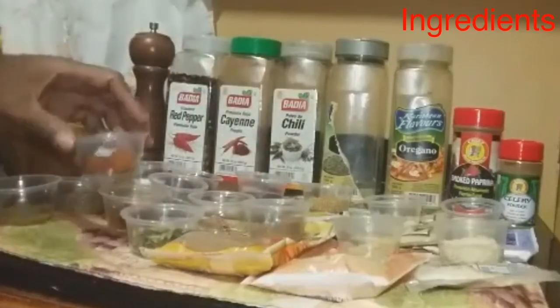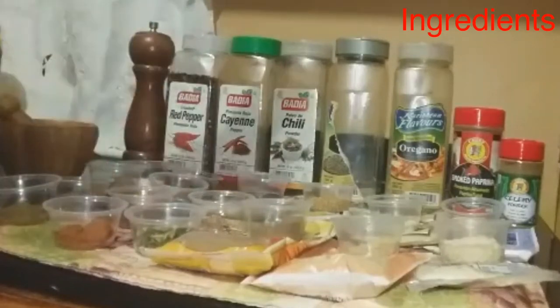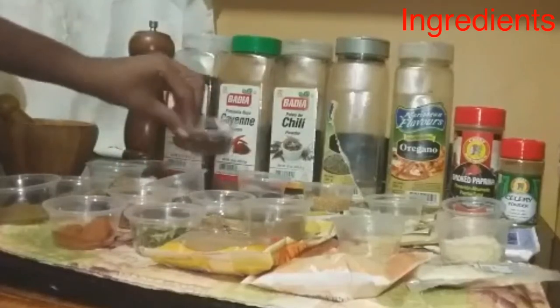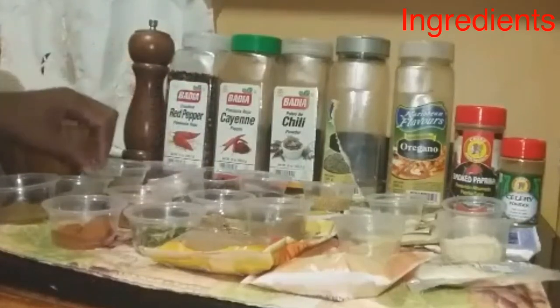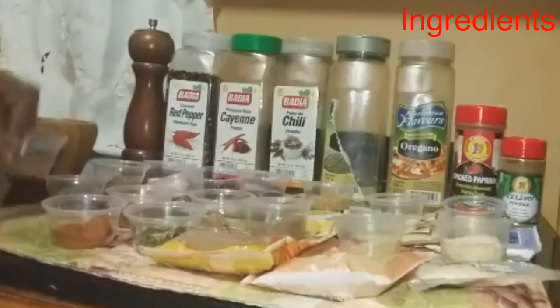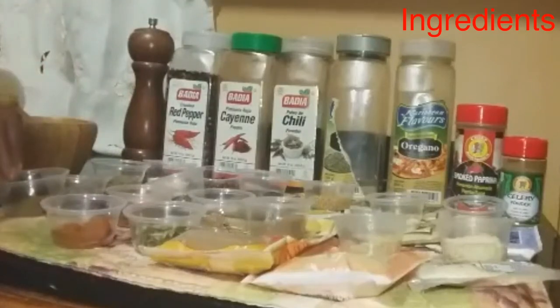And these are all of the ingredients here: the cayenne pepper, the smoked paprika, and the black pepper, the pepper flakes. We have some salt and oregano, thyme, and we have our celery powder. As I said, you could use celery seed or the celery salt.